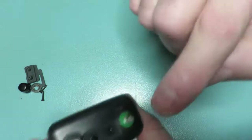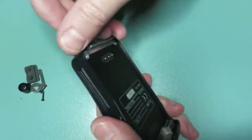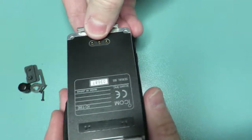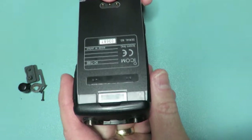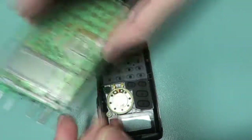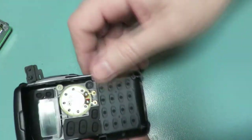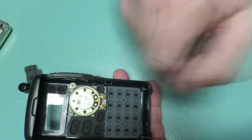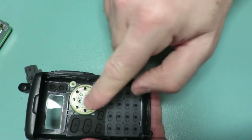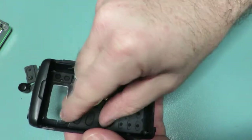Should be able to prise the two cases apart. The main body you don't need to worry about — put that to one side. Here you'll see the speaker with two contact points. These are soldered so we'll need to desolder these.